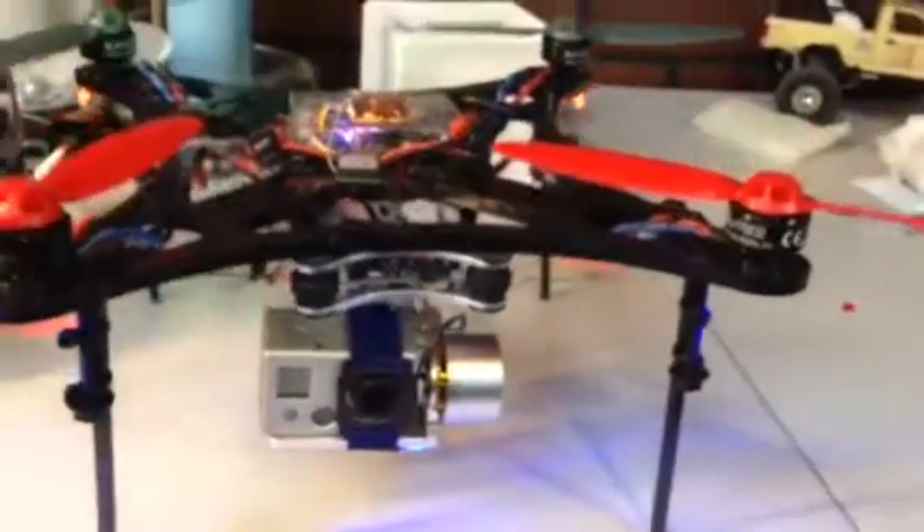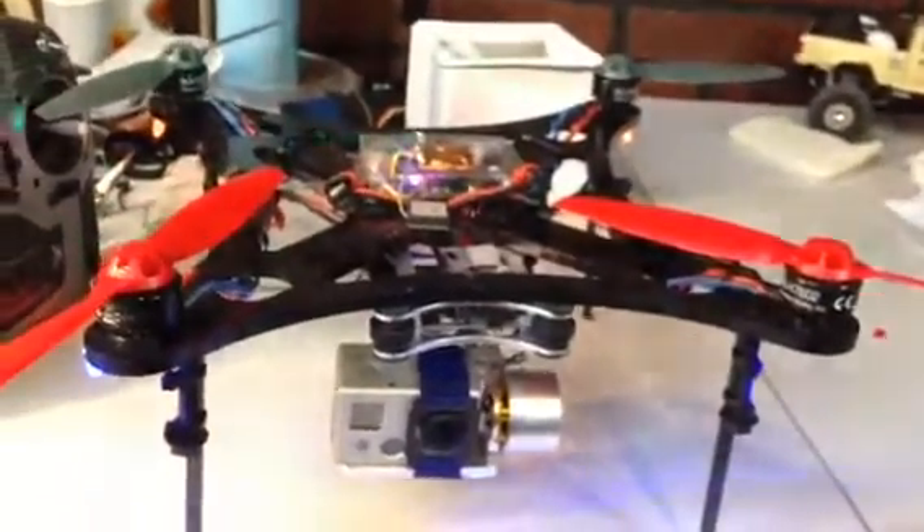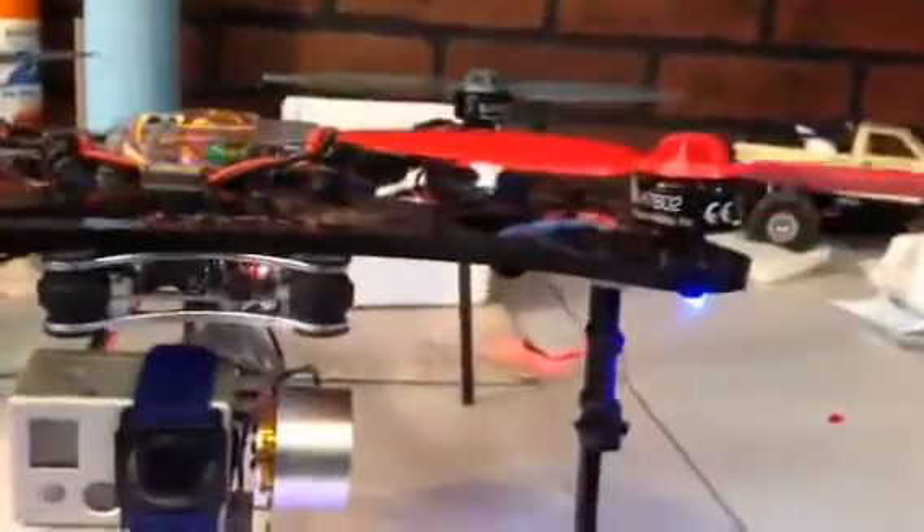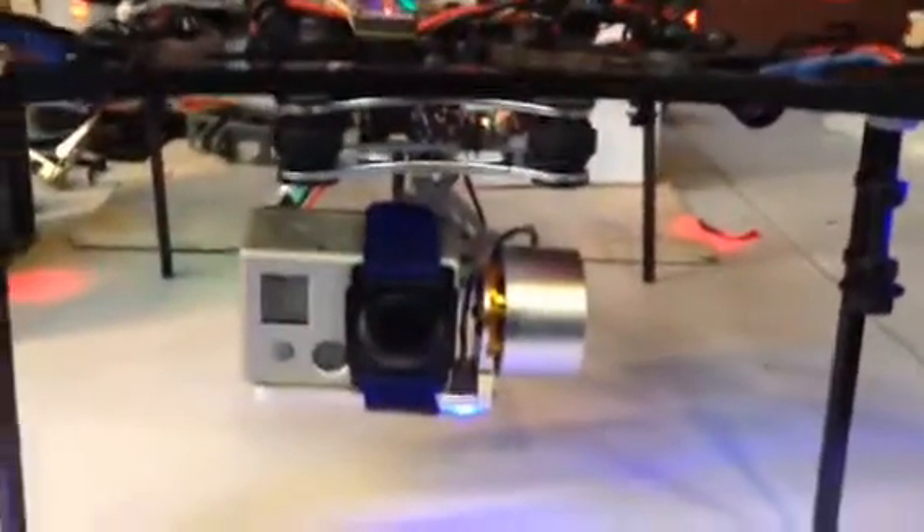Anyway, I thought I'd give you guys a little bit of a heads up here and see what everything looks like, give you guys some ideas how all the scope comes together, and I'll talk to you guys soon. Bye.